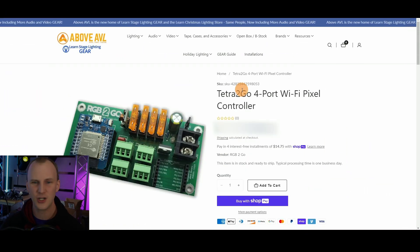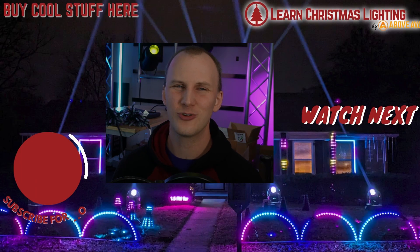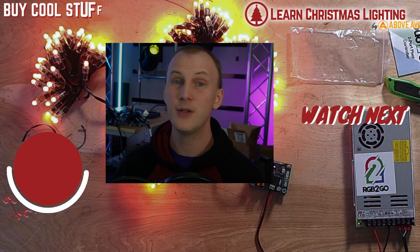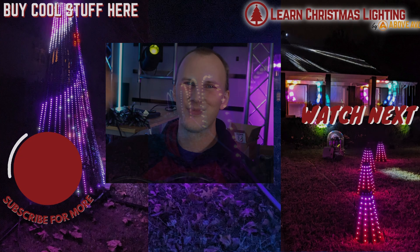If you're interested, we've got the Tetra2Go and all the modules at our Above AVL store. Add them to your cart, check out, and we'd love to get those to you. Maybe it's for you, maybe it's not — but if you're new to this hobby, subscribe and grab our free guide over at learnchristmaslighting.com: the four things I really wish I knew before I began with Christmas lighting. Go grab it there. We'll see you in the next video. Thanks.